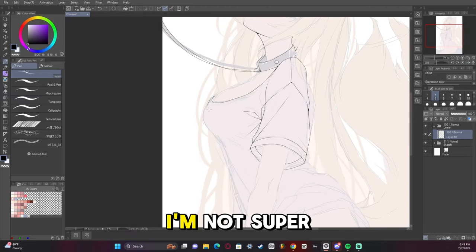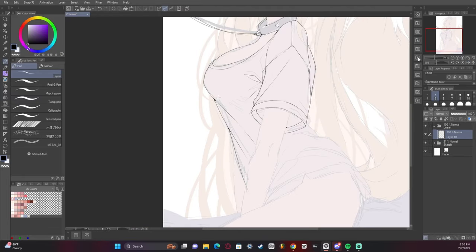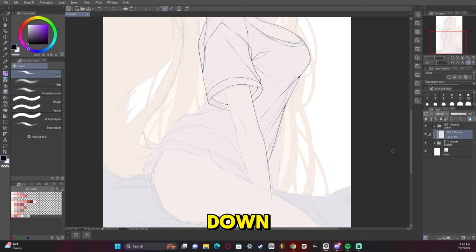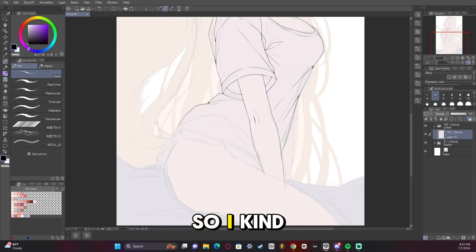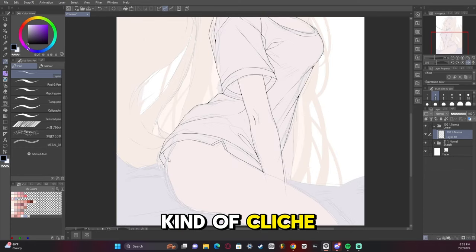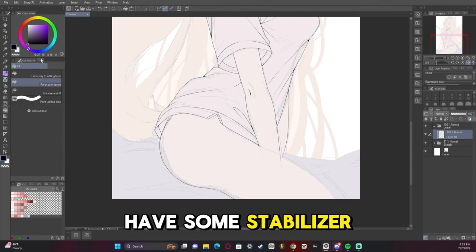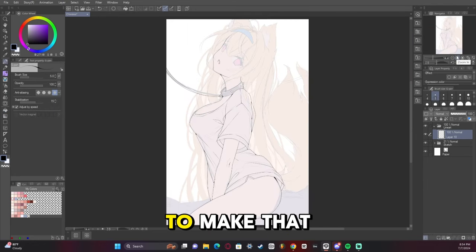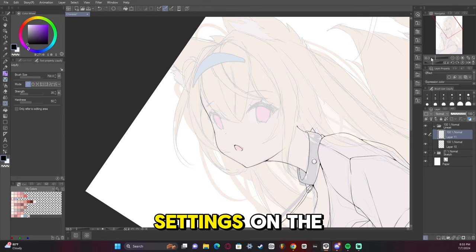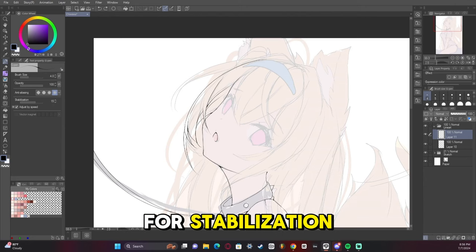I'm not super proud of the coloring on the clothes this time, I think I did okay but it's not the best. Line art is usually where people slow down for speed, but I tend to be pretty quick because I've been doing line art for 10-plus years, so I have a rhythm for it. All I can say is practice, practice, practice. Make sure you have some stabilization on your pen tool — go into pen settings, click correction, and there should be an option for stabilization under the correction tab.